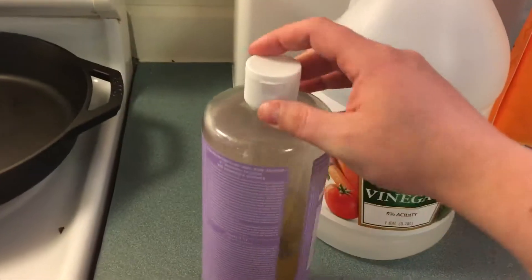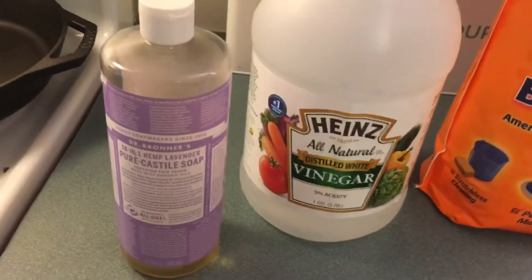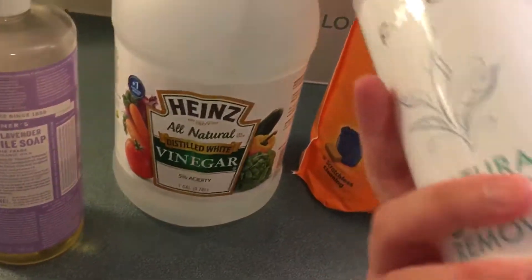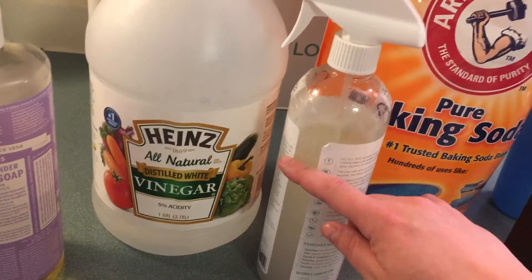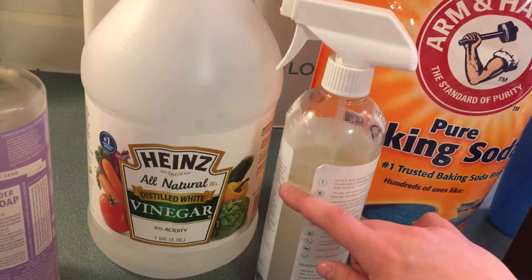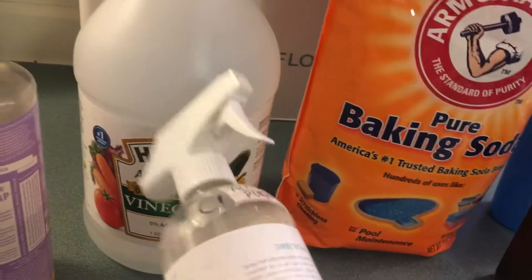I actually use this most of the time for dishes just because I like the lavender scent, but when it's super greasy I'll use Dawn soap. For my all-purpose cleaner I just use an old bottle that I reuse. I'll put the Dr. Bronner's in about this far, then fill it to about here with vinegar, and do about 10 to 15 drops of lemon essential oil. So it's a lavender-lemon scent, and the lemon also helps disinfect, as does the vinegar. That's your all-purpose cleaner.